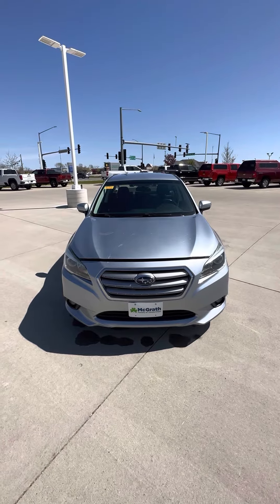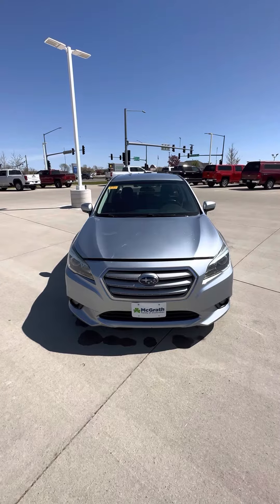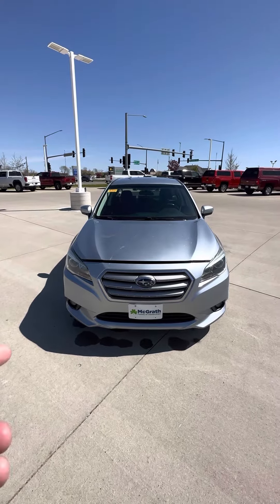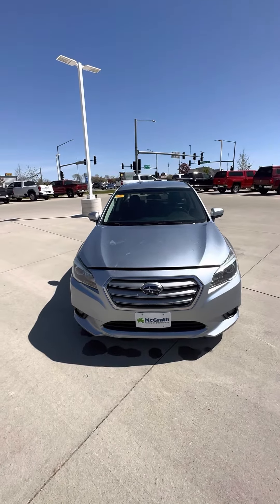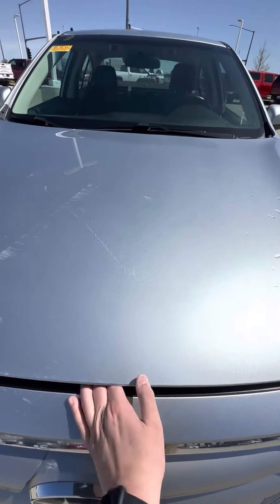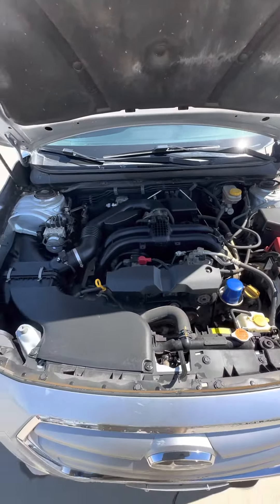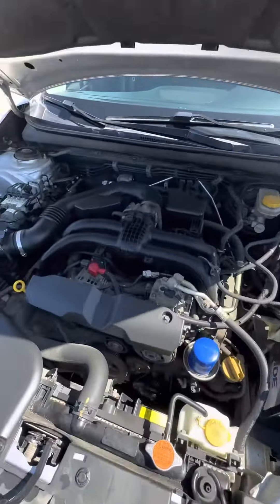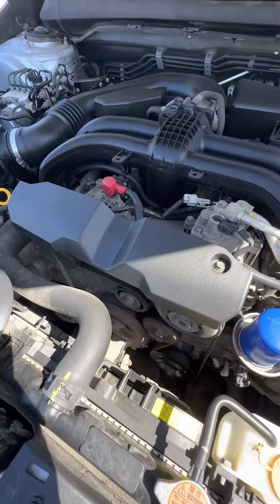Hey, here's our walk-around video of that 2016 Subaru Legacy that you're interested in. I just turned it on, so I'm going to pop the hood — already have it popped. We'll do a walk-around video and then show you under the hood real quick. As you know, we still have to detail it and whatnot, but it does look pretty clean, and obviously everything sounds good.